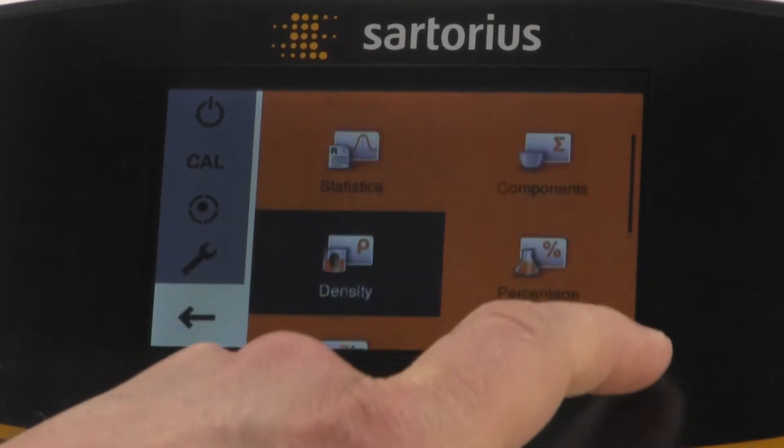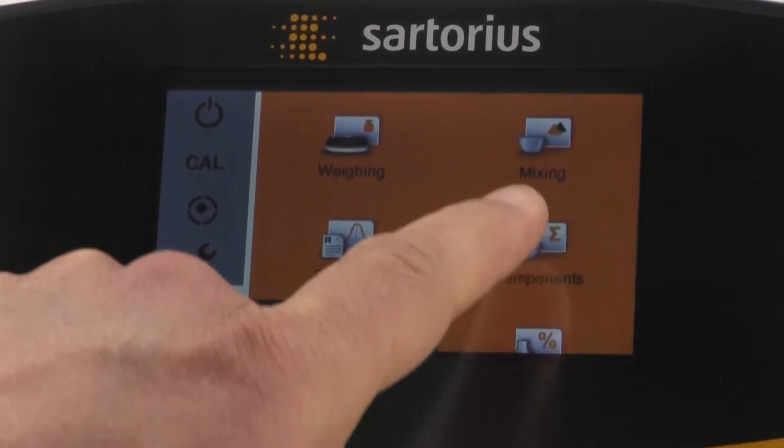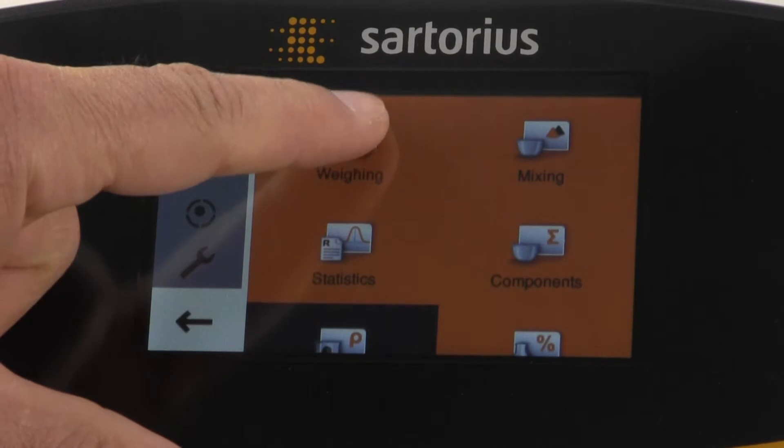The available weigh-in applications include density, percent weighing, statistics, components, and MITSIN. We're going to select Weighing.